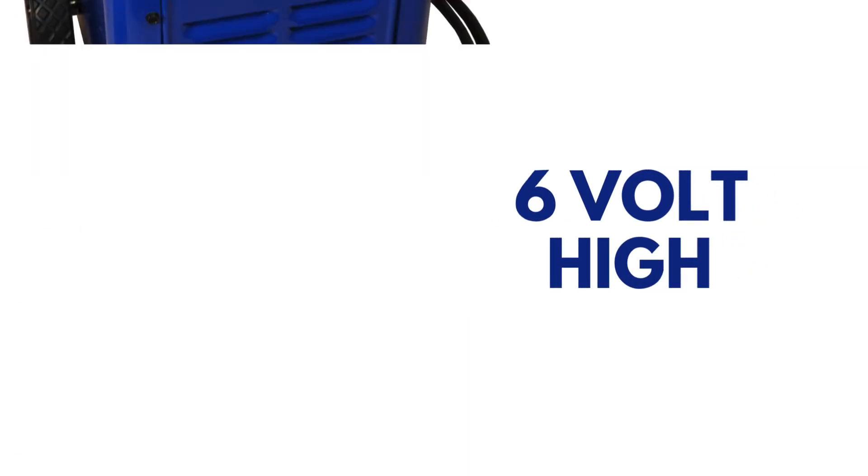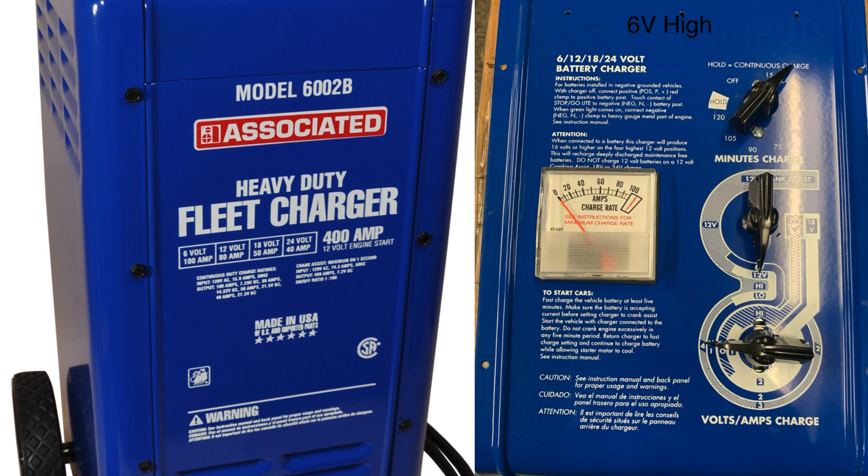6 volt high. Middle switch remains at 6 o'clock and bottom switch is turned to 9 o'clock. This delivers around 8.9 volts.